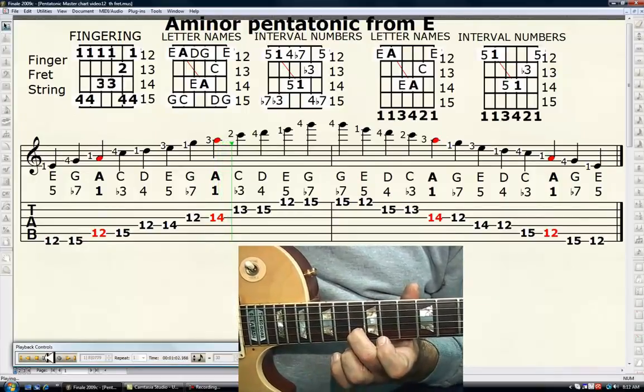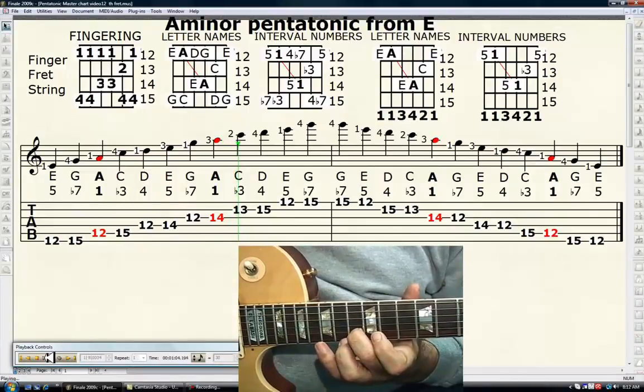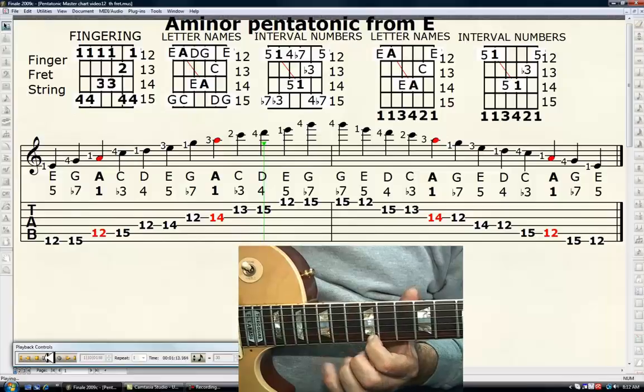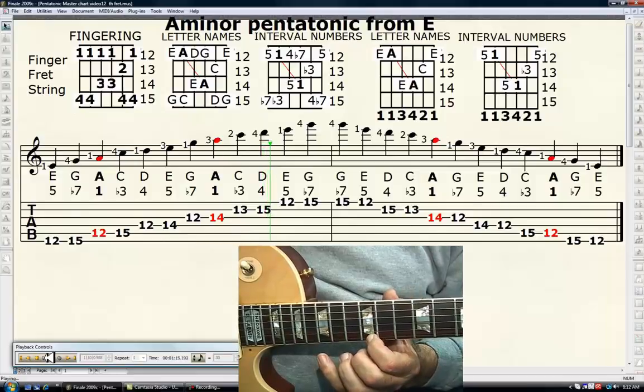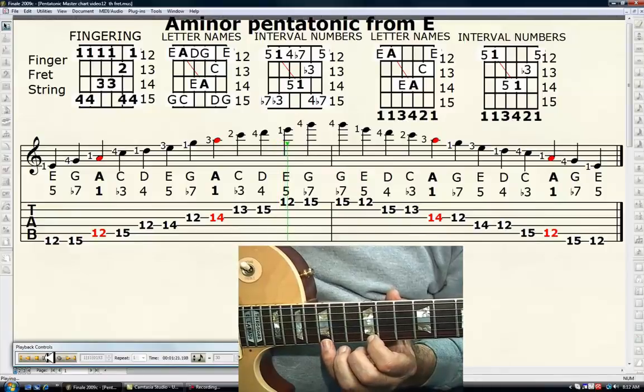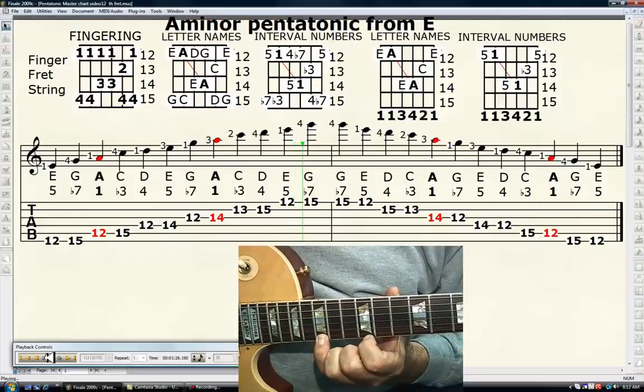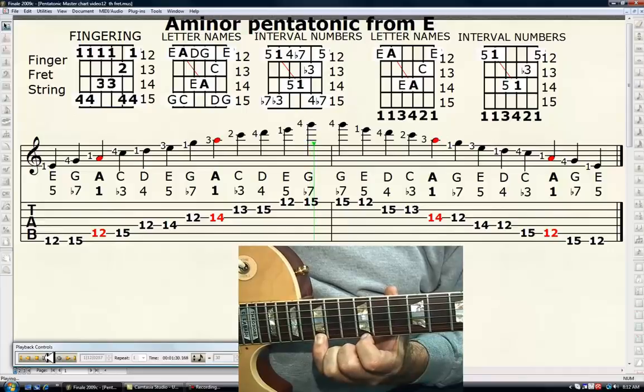Your second finger on the 13th fret of the second string is C, or the minor third. Your fourth finger on the 15th fret is D, or the perfect fourth. Your first finger on the 12th fret of the first string is E, or the perfect fifth. Your fourth finger, 15th fret, first string is G, the minor seventh. You'll pick the same note and the scale will descend — fourth finger, 15th fret.